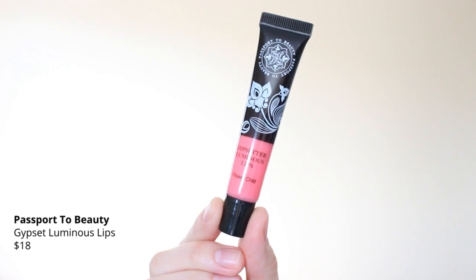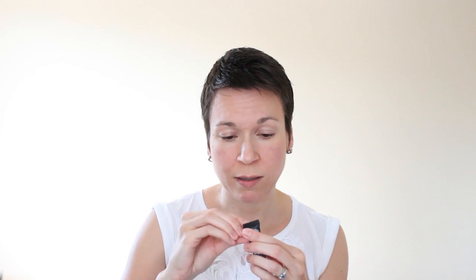Then we have Gypsetter Luminous Lips in 'Flower Child' from Passport to Beauty — it's a nice color. I'll try to open it up. I don't have a mirror close by, but it seems stuck. I'm afraid to squeeze it too hard and have it squirt out. It's not coming out, so I might have to try to puncture the hole. I'll try to do that after.